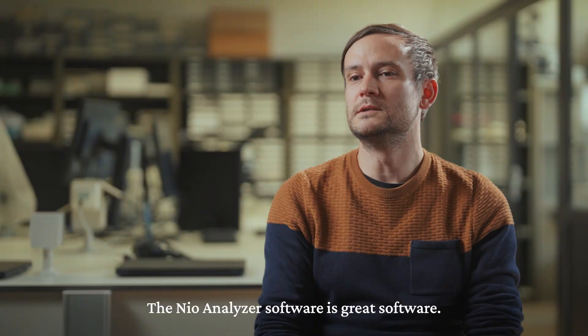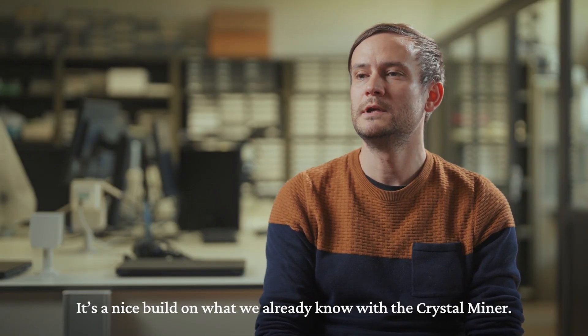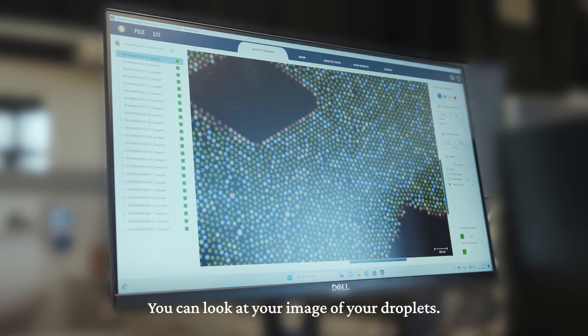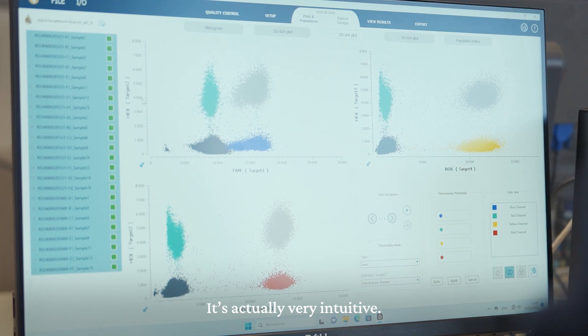The Naio analyzer software is a great software. It's a nice build-on on what we already know with the Crystal Miner. You can look at your image of your droplets, you can do qualification, you can do manual compensation — all in the same package — and it's actually very intuitive.